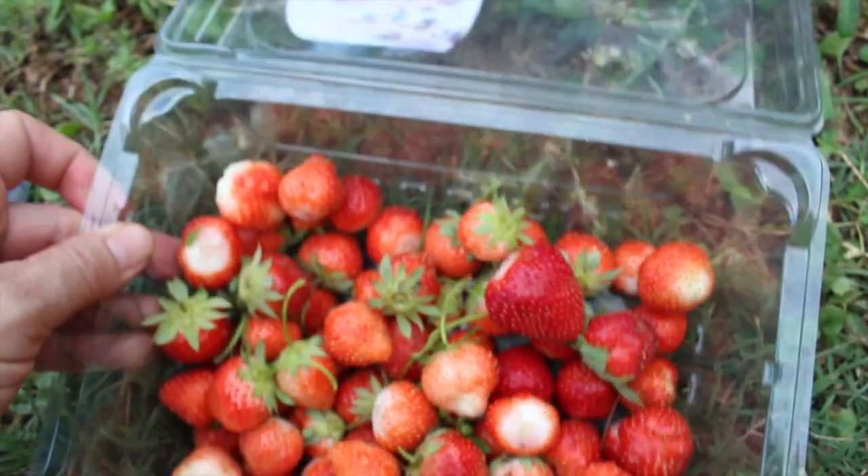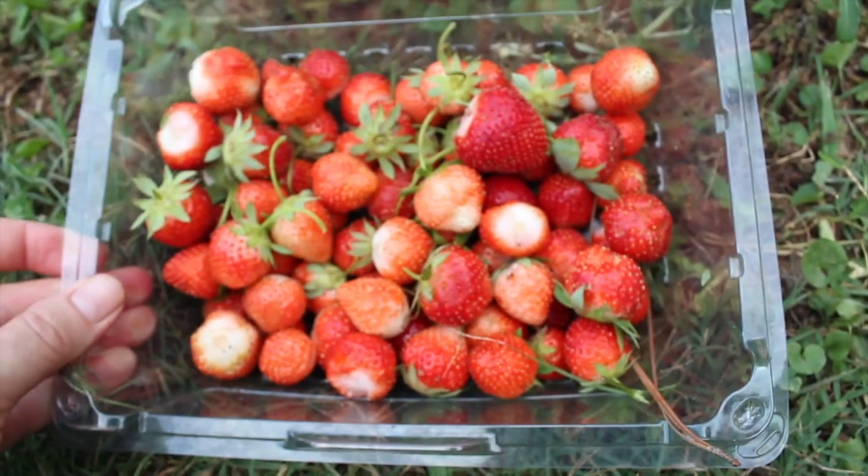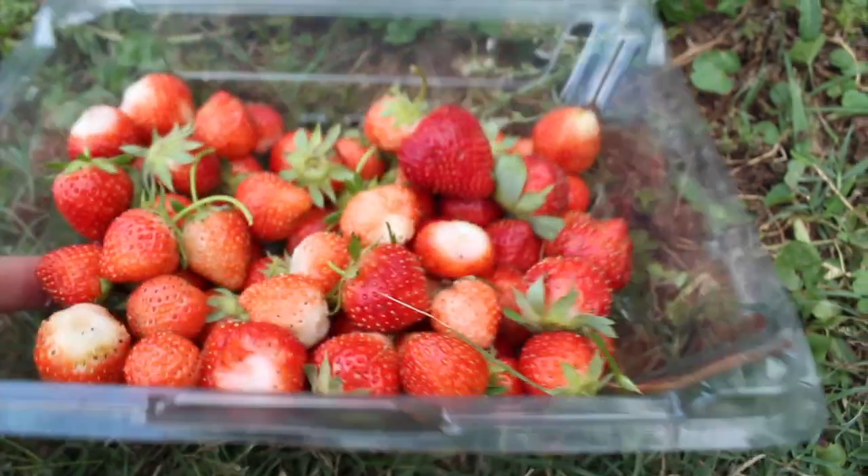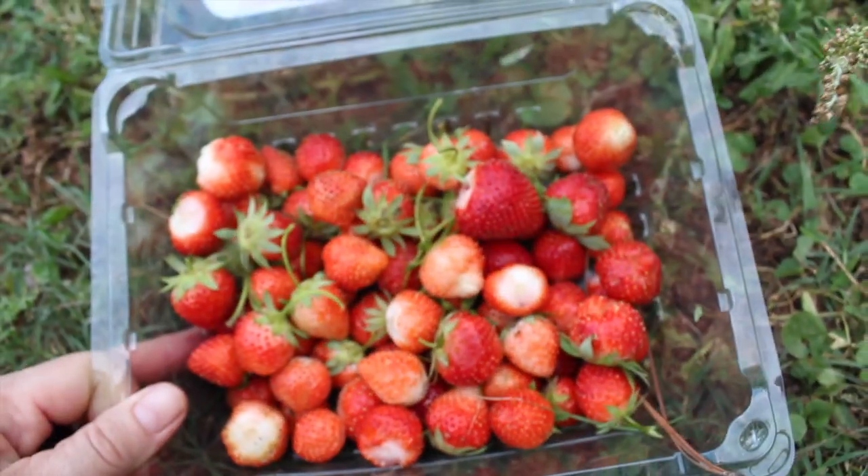Anybody know what that is? Let me know. So yeah, just a small harvest but I've got a ton in the freezer. Whether you use it for smoothies or jam — I've been getting almost a whole container of these every day, so still totally worth it.